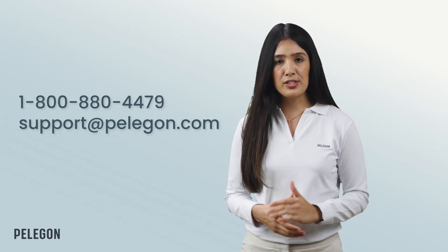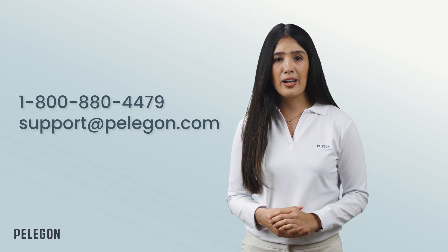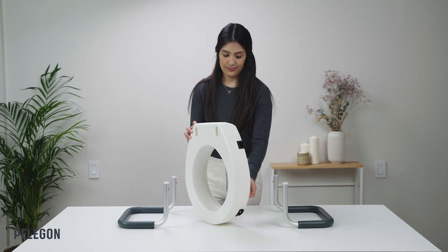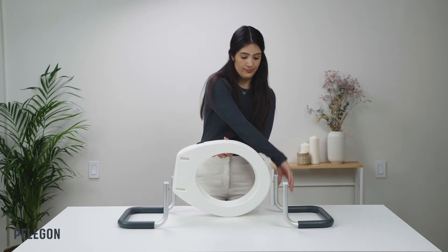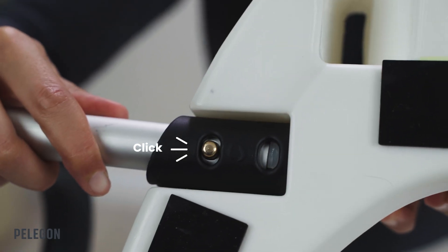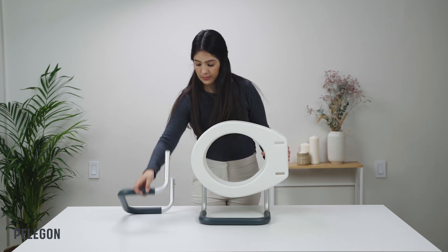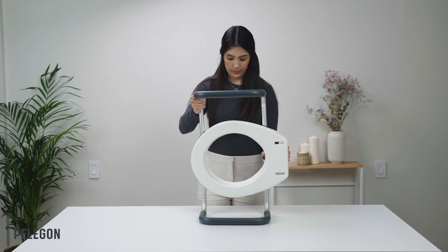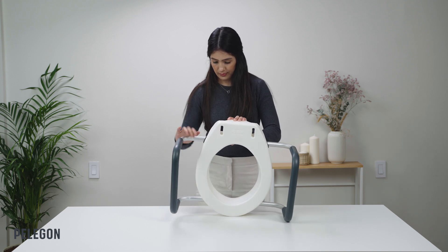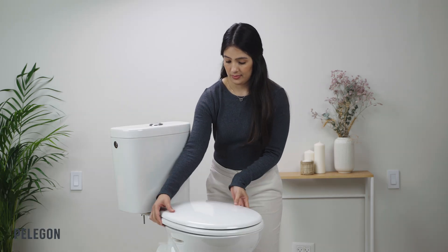If you think that any parts are missing or damaged, please contact us at Pelegon Customer Support and we'll take care of it for you. First, attach both handrails to the seat. Notice the stickers as you do so.